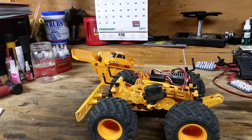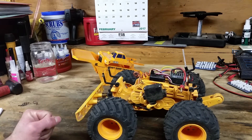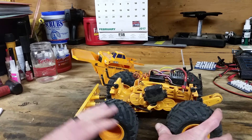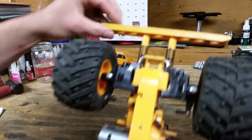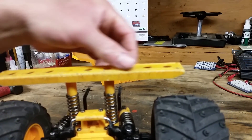It won't climb vertical or anything like that, but at maybe a 30–35 degree angle you can pretty much roll straight up and it will climb it as long as you're nice and careful with the throttle. Handling is pretty impressive for the machine. If you get real aggressive on the brake when slowing down it will definitely endo — it will go up and over if you're not careful.